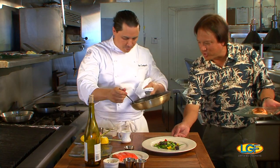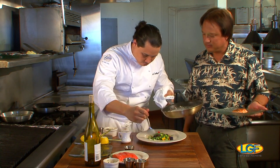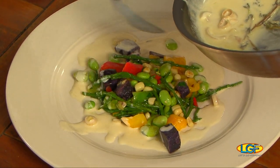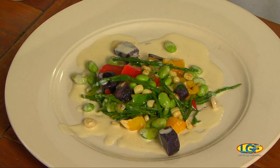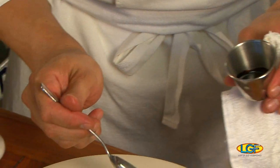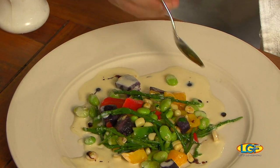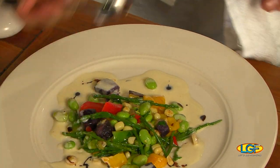Just going to drizzle our sauce — typically what I would do is strain all of these components out. What we also have here is a nice little balsamic reduction, just to give it a little color offset. For a lot of us, you can stop right there. Yeah, that's a meal in itself already.